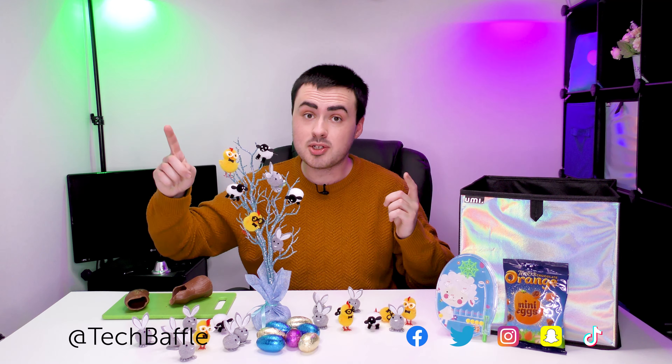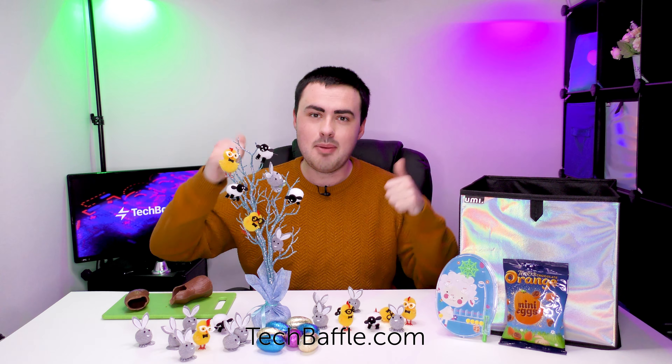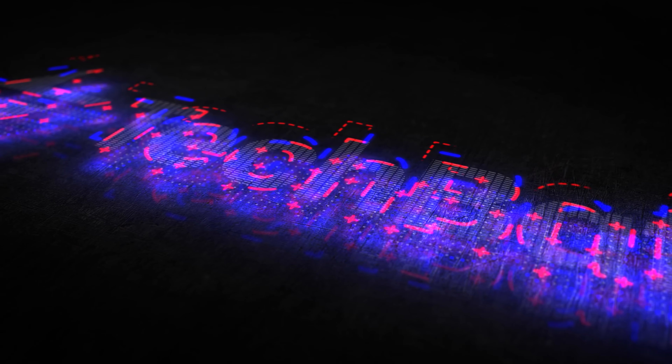If you like this video, smash that like button. If you want any more of this sort of thing, don't forget to subscribe and ding so you don't miss a thing. I'm on Facebook, Twitter, Instagram, Snapchat and TikTok - follow me at TechBaffle. For all the latest, head over to TechBaffle.com. Thanks for watching and have a baffling day. We'll see you next time.